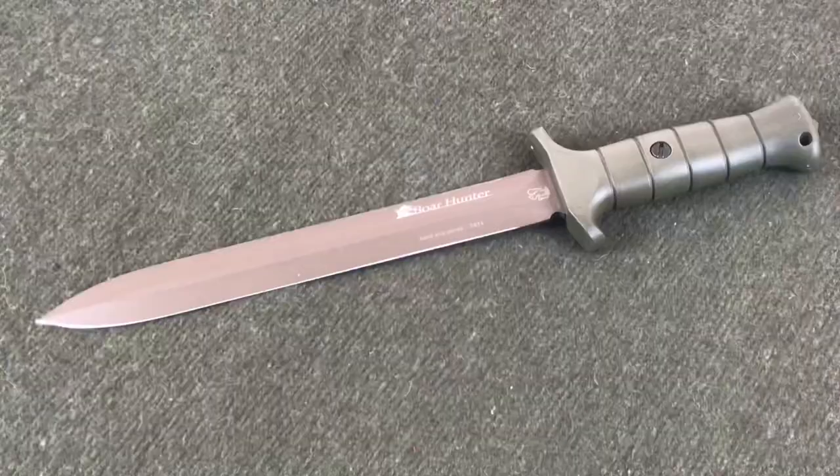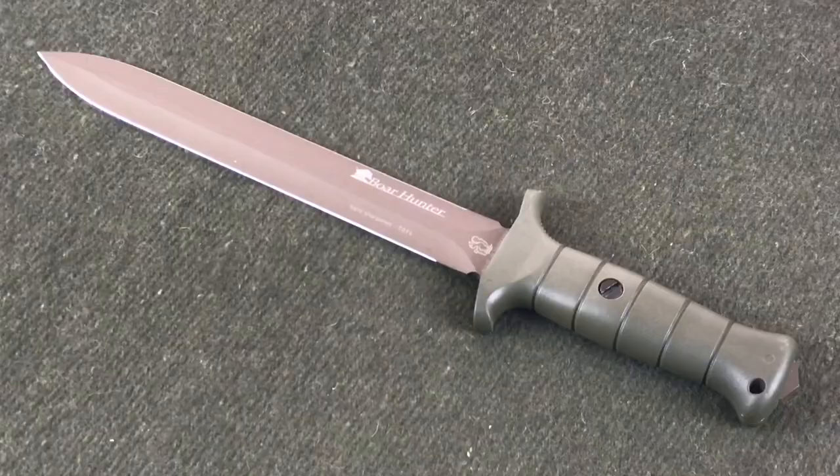This is the Ikorn Boar Hunter Beryllium Olive Knife. Basically what they say is: if you're out boar hunting, whether with a bow and arrow or a rifle, you injure the animal and you don't want to discharge your weapon at close range — this is a way to put the injured animal down quickly, limiting its suffering. Their recommendation is that this knife is for finishing off an animal that's injured.